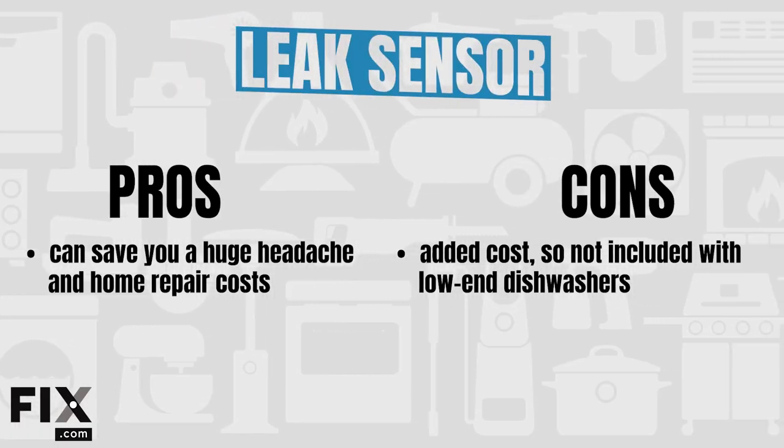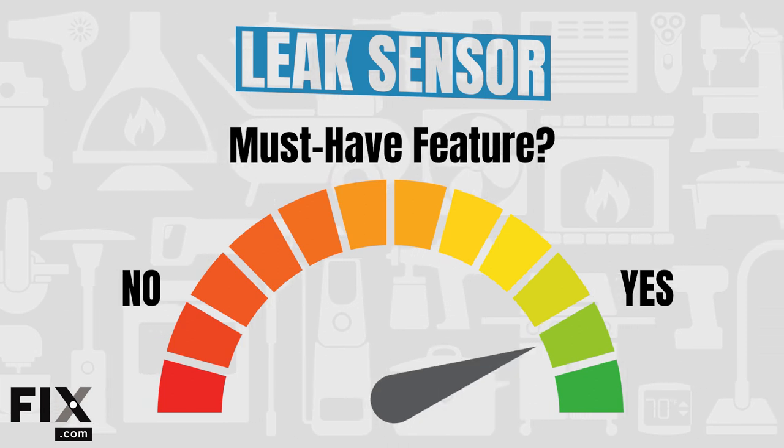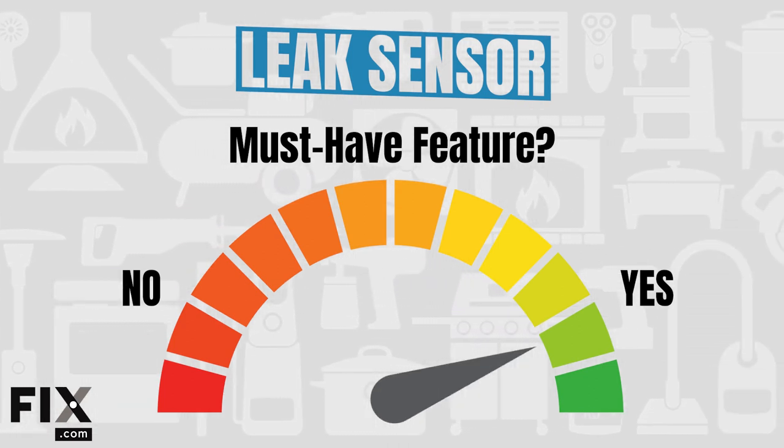Is it worth the money? That's your call. But a dishwasher that leaks on the floor can result in a huge amount of money invested in floor damage, wall damage, and heaven forbid you've got an apartment below you that floods. Also keep in mind that the leak sensor doesn't sense the connection where your water line attaches to the valve — so make sure whoever installs it makes that connection really well, because the leak sensor won't protect you there. Pros: it prevents big headaches from unnoticed leaks. Cons: typically increases the purchase cost. This is a feature you'll likely not ever notice until it saves you from disaster — from our perspective, this feature is a must-have.